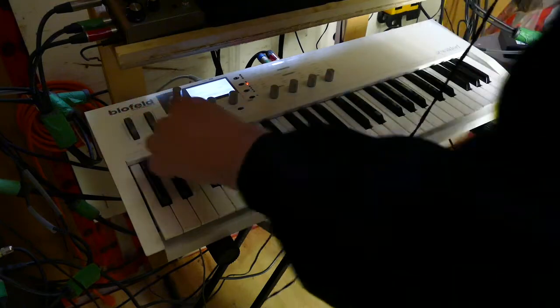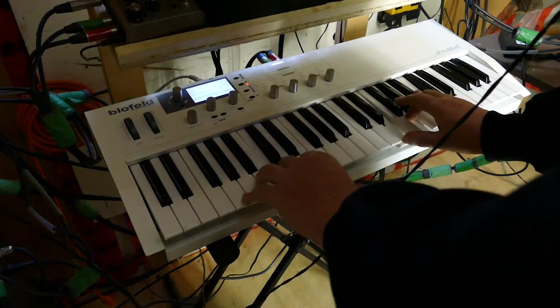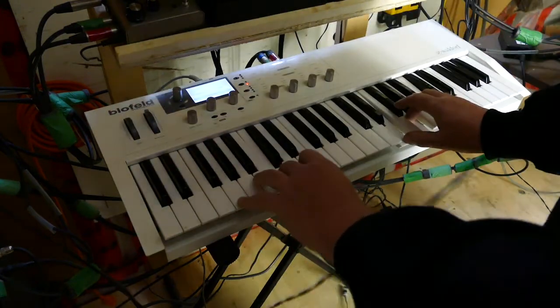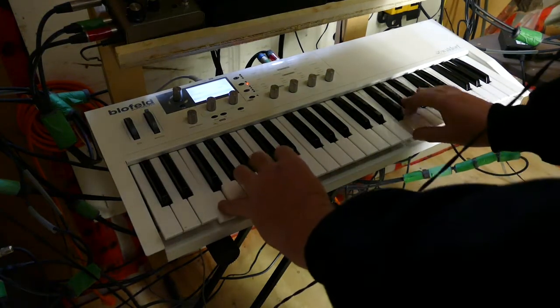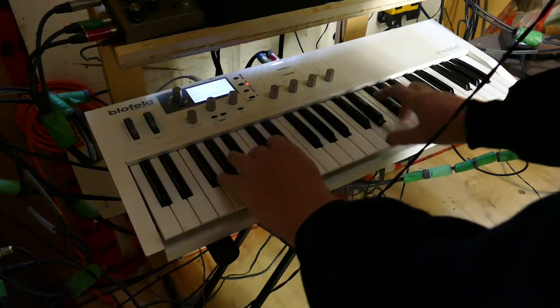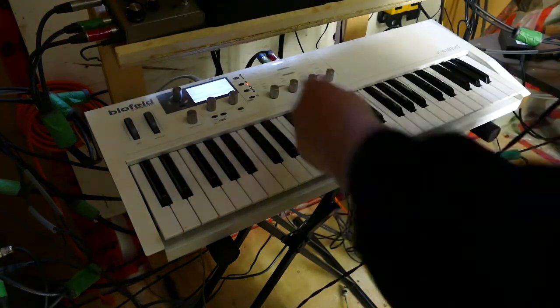We'll go to Drawer Bars — I can't say it — Drawer Bars. And a variation on the last one. You can see by the name there.